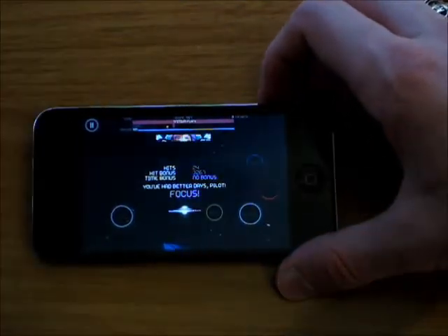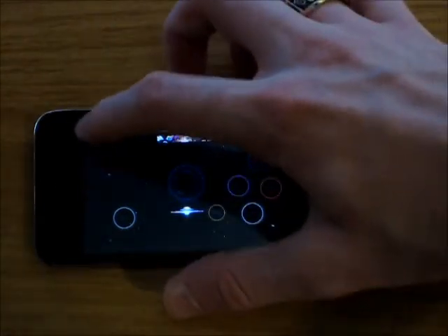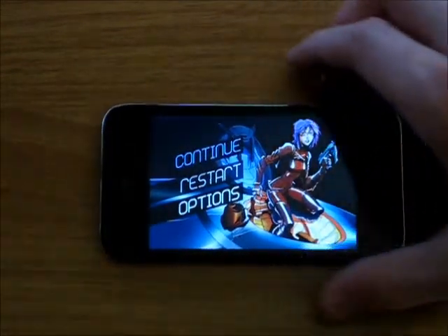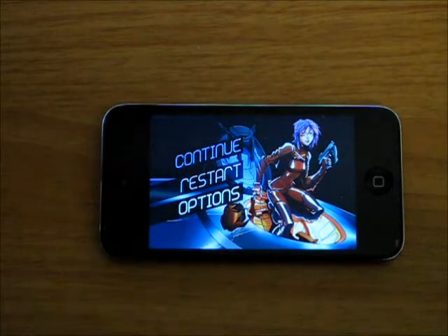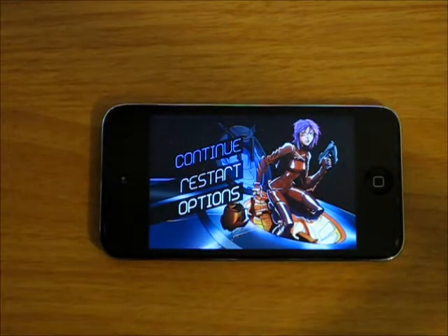There we go — no time bonus, but got some points. Pause menu, you just got your normal options, restart, and stuff like that. But overall it's an awesome app with really nice graphics. So definitely check this one out guys — I have a link in the description like I said before if you want to check it out.